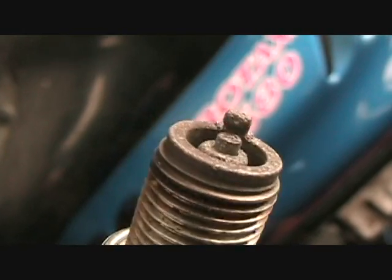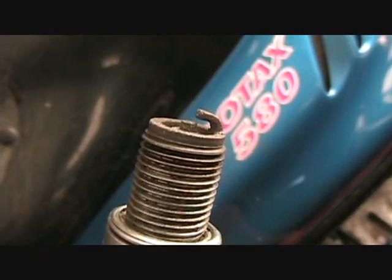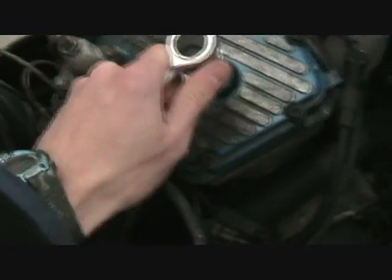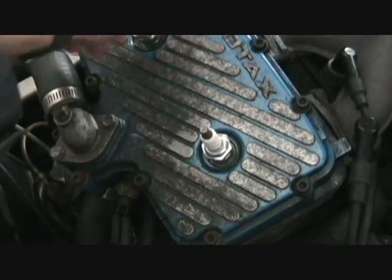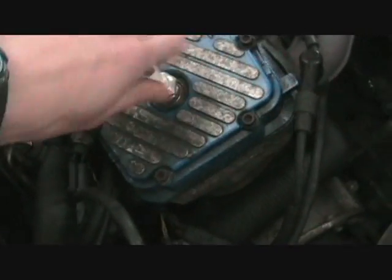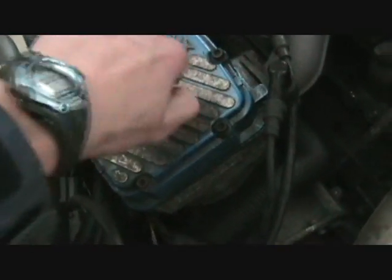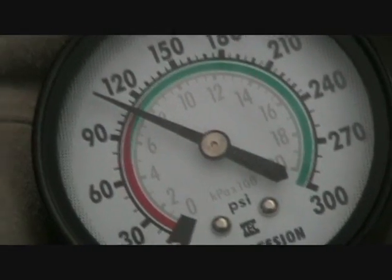So today we're going to do a compression check. This is on the clutch side where this happened, so I'm going to check both sides and see what we got for compression there. This was the bad side, so we'll pull the plug on that side — actually, we'll pull this side and check the compression on this side first. There's the compression on the one side where it was good. Now we'll go check the other side.